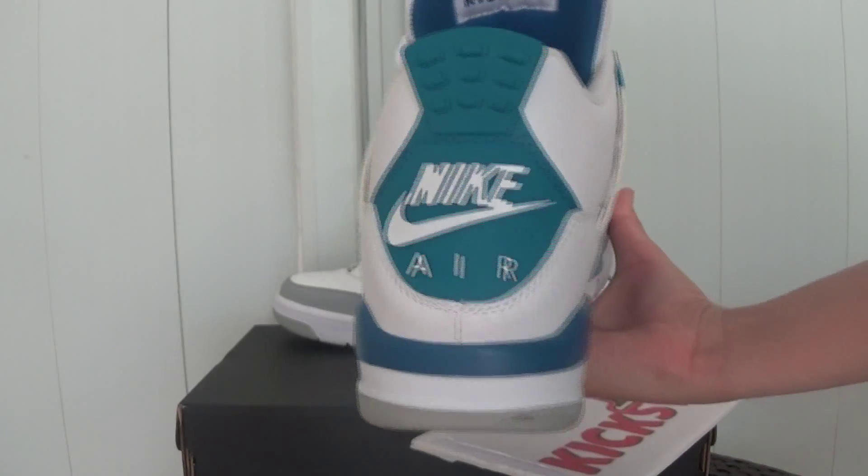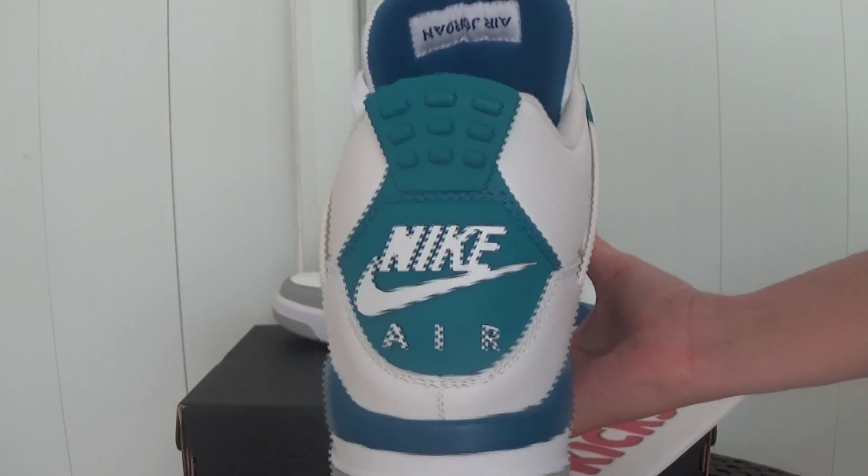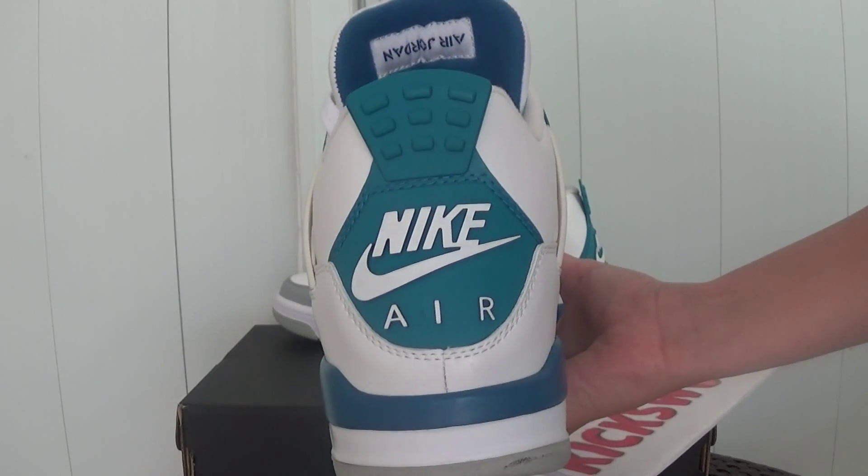And here is the most important, the best, and the most special thing about these shoes — the Nike logo on the back heel.